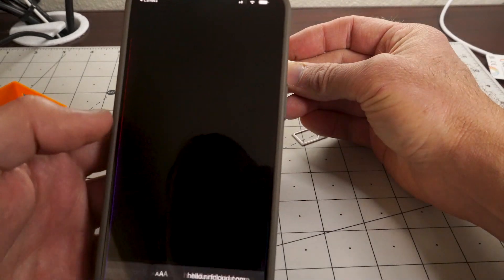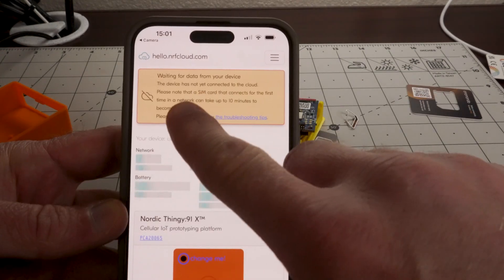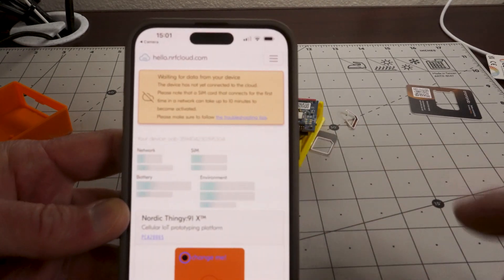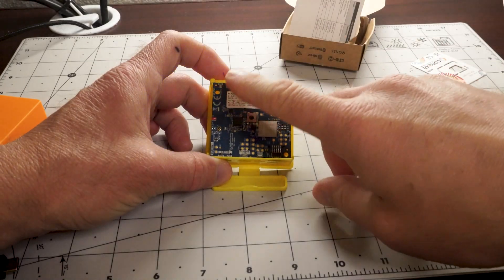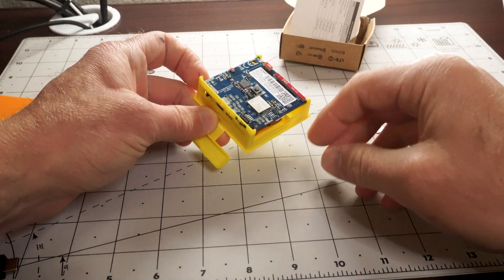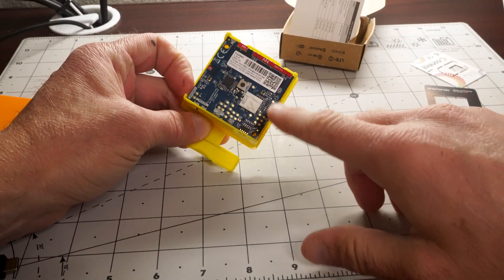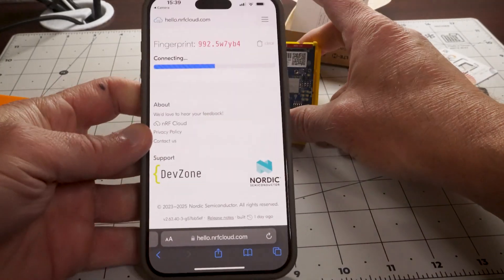Connecting — it says the device has not yet connected to the cloud. Please note the SIM card may take up to 10 minutes to become activated on first connection. After a bit of frustration and trial and error, the blue light is blinking. I think the problem was a switch on the back — one position says NRF91 and the other says NRF93. I flipped it and I believe it's now on NRF91, and it connected.